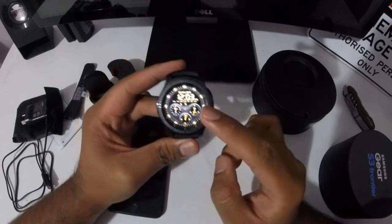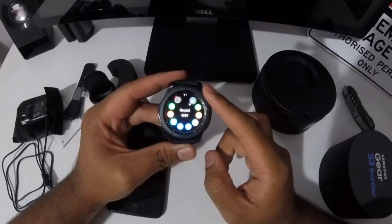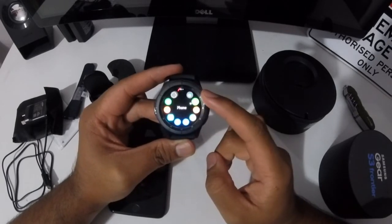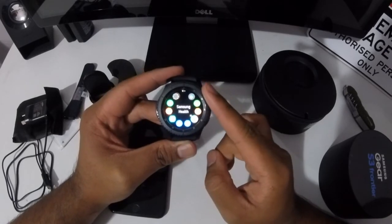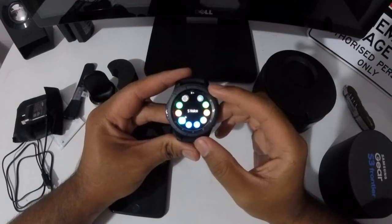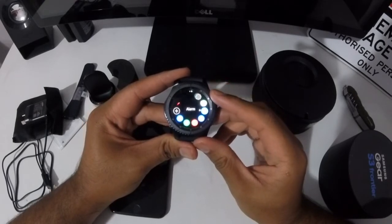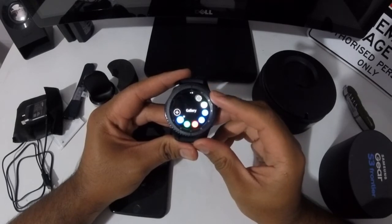If you press this button again to go back and press again, you are directed to the main menu. In the main menu you can find recent apps, phone, contacts, Samsung health, weather, settings, voice, reminders, barometer, and connecting new devices. On the next page you've got schedule, alarm, world clock, news, music, and gallery.